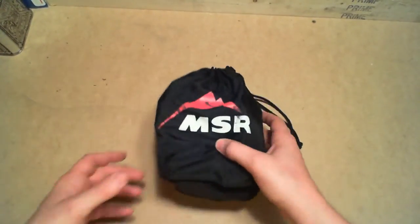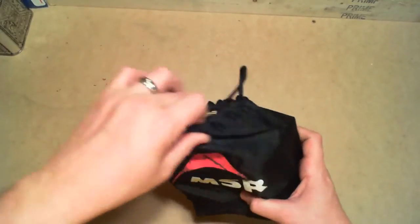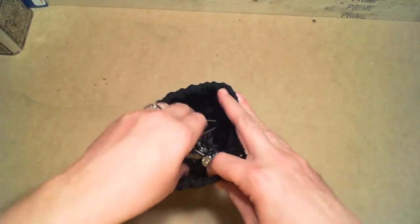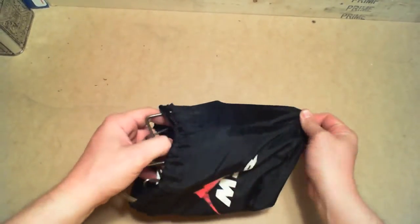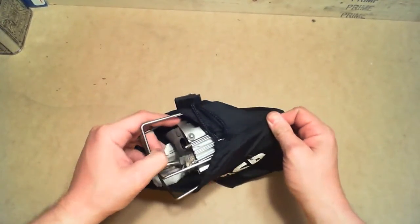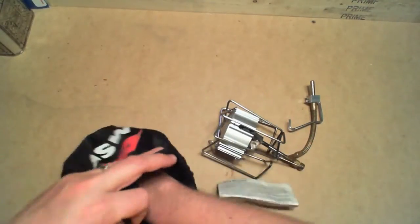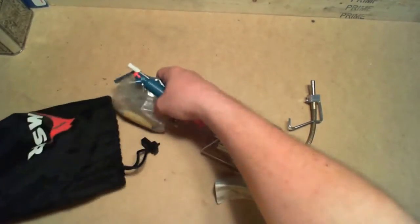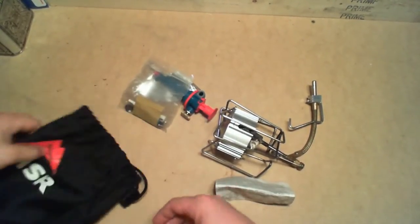Hey guys, so I want to take a look today at an MSR Dragonfly. It's starting to cool off, we got fall weather coming, and I'll be getting outside more. I want to show you basically the annual maintenance that I do to the stove, just kind of getting everything ready, making sure we're safe and everything's lubed up and the way it's supposed to be.